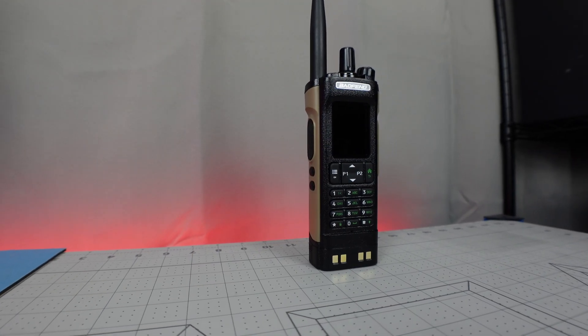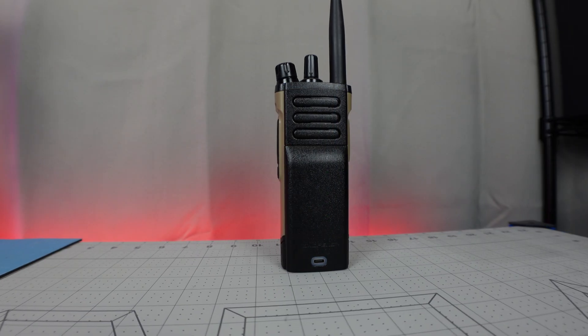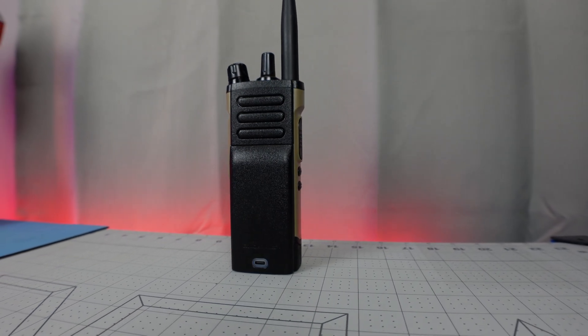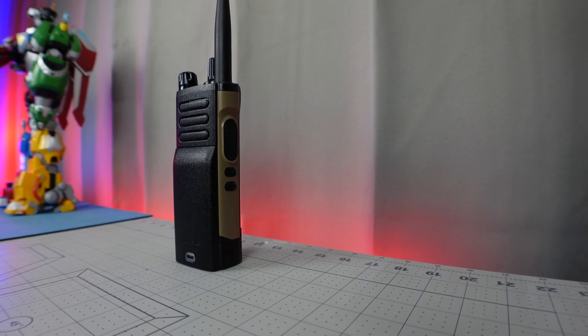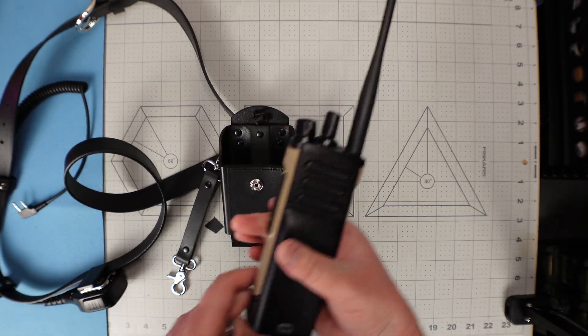The DM32UV is advertised as an 8 watt dual band DMR enabled ham radio. The design of the HT looks to be inspired by the Motorola APX-7000. The APX-7000 and several other Motorola radios have their speaker mounted on the opposite side from the display, which bothers some people but not me. However, the Motorola has a microphone on the speaker side and a display on top, making its orientation less problematic than the DM32UV — though I didn't really mind it much while using it.